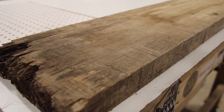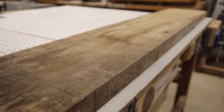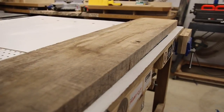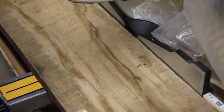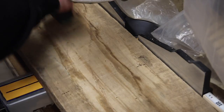Today we're going to make a frame for a newspaper article. This is a piece of maple that my cousin gave me — it's been sitting around a while. We're going to cut it down, plane it, resaw it, plane it some more, joint the edges, and try to make it into something beautiful.